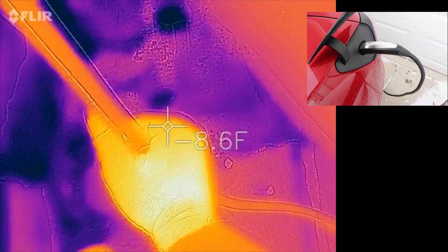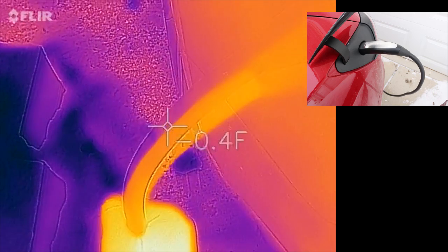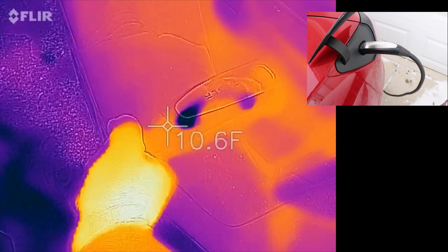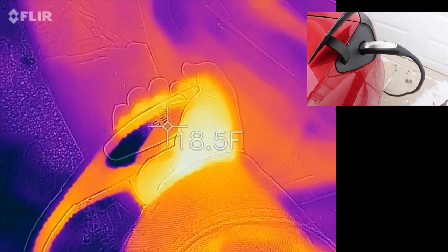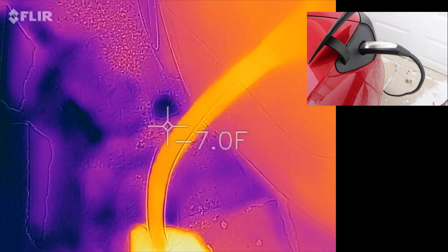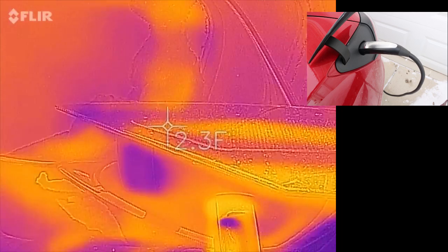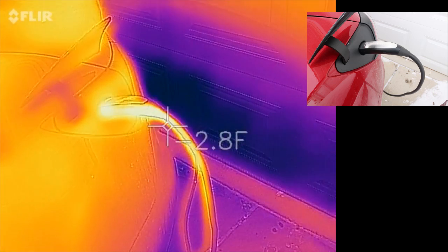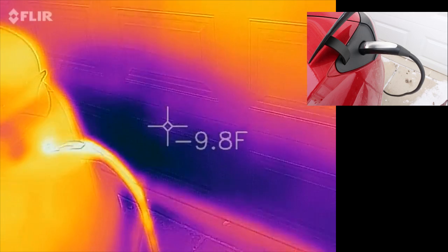I'm going to use my bare hands here and feel my way up the cord. I really couldn't feel it being any warmer. I mean, to my bare skin it all feels kind of cold — it's cold outside. This cord doesn't feel warm at all to me. More than anything, it's just the fact that it's pretty darn cold outside overall. That cord is very warm compared to everything else. It's minus 10 in the shade here right now.